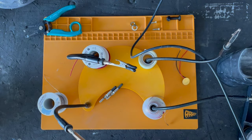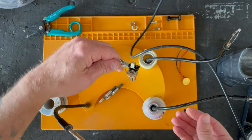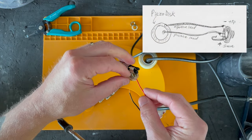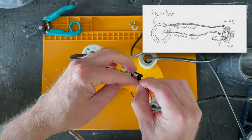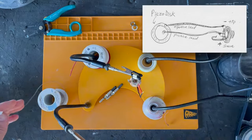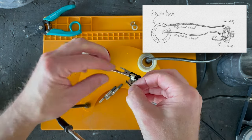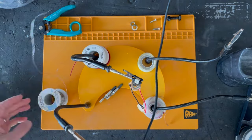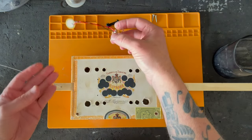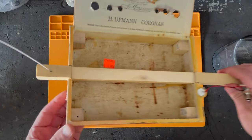Now let's go ahead and solder the jack and the piezo together. I'm going to clip my jack in my soldering clamp, and I want the positive side to go to the sleeve contact there, so I'm just going to fold that over. Then we'll repeat that for the tip, or the negative side. Here we have our cigar box guitar ready to go and our piezo and jack soldered up. First thing we want to do is make sure the jack fits in the hole that we drilled over here.